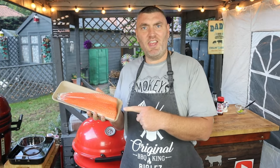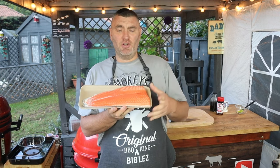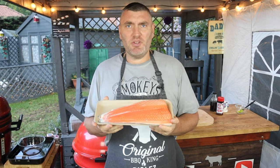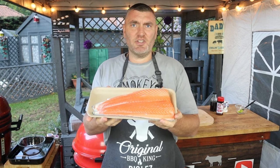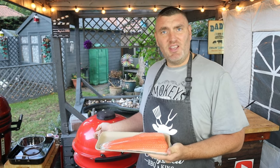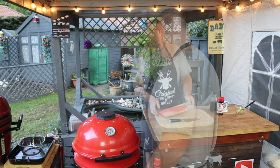Welcome back guys, today we're doing a piece of salmon. It's not very often we do fish on this channel, but I thought I'd give it a go. I bought myself a nice side of salmon and we're going to trim this up and smoke it in the KJ Kettle Joe. Come in and let's have a look.